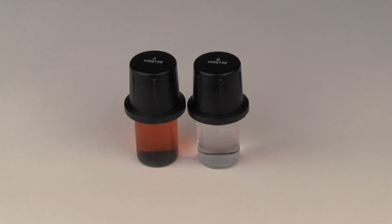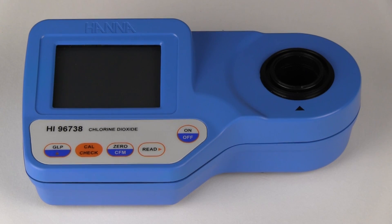In this video, we are going to demonstrate how temperature affects the reading of CalCheck standards in Hanna colorimeters. We will be demonstrating with the HI-96738 portable colorimeter for chlorine dioxide.